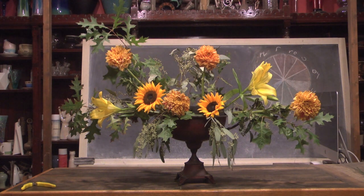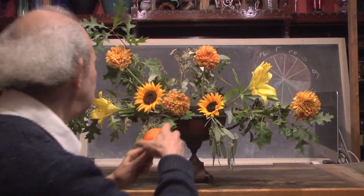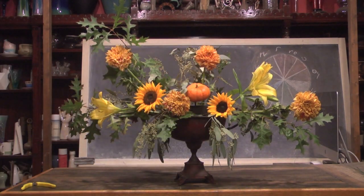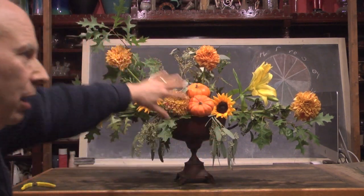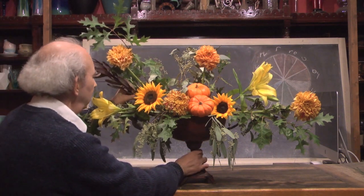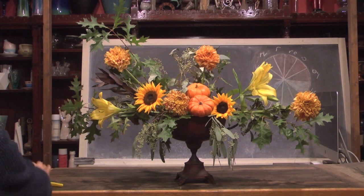What else can we do? It is fall, so we certainly get these lovely little mini pumpkins. I've got them on pics so I can sneak one right over here, and maybe another one right in front of it. So we've got a little pumpkin in here, leading our eye right into that area. It's coming along very nicely. Let's play with a couple more flowers here — we'll get one over on this side and another one on the other side to balance.